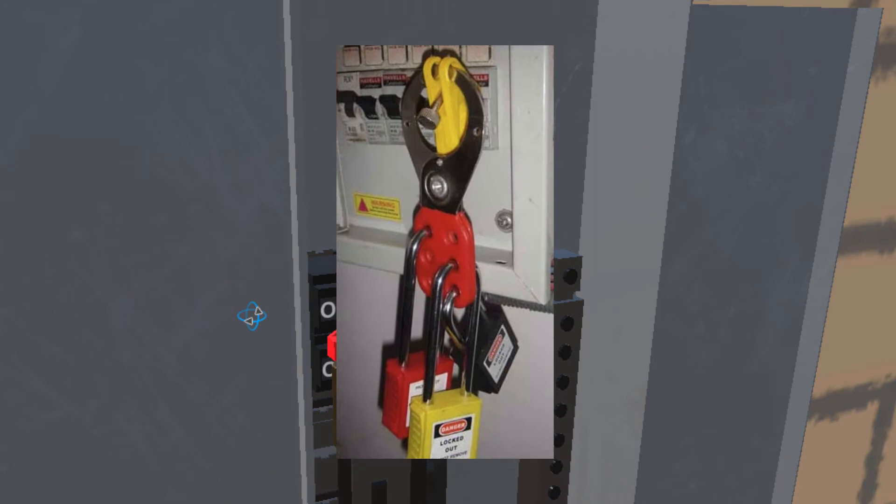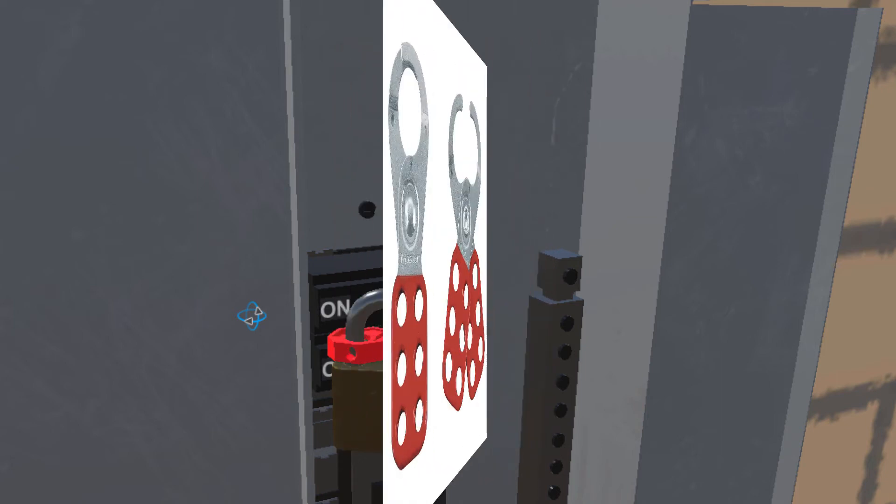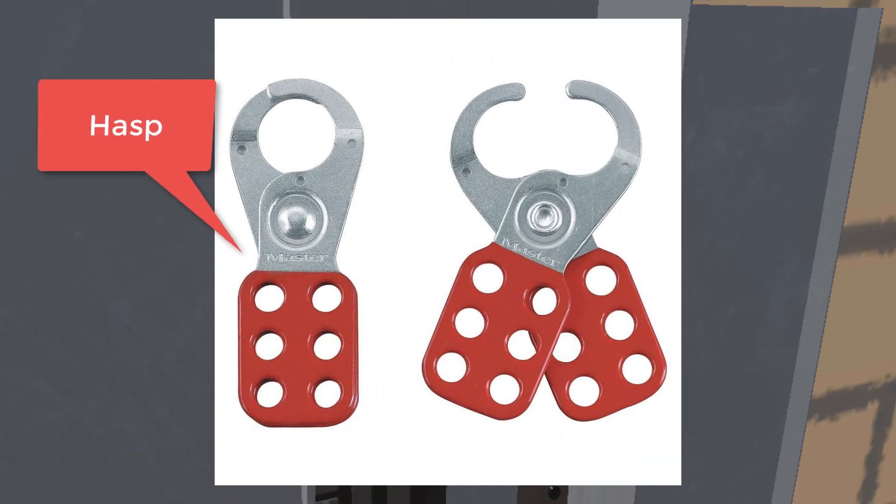It can go on and on. Here's an example where there's a breaker locked out with three locks — three individual keys and three individual people who all have to agree and unlock the device before that circuit can be re-energized. It's a way to make sure that anyone who might be involved downline gives the go-ahead by unlocking their lock. The locks fit into a device typically called a hasp. It has multiple holes for multiple locks — open it up, slip it through what you want to lock out, close it up, and you can fit up to six different locks for six different people.